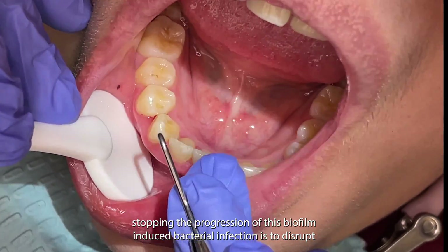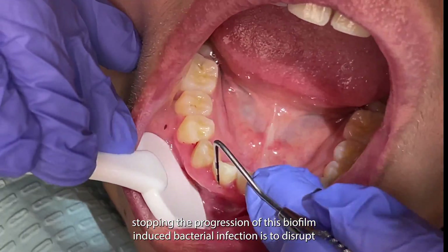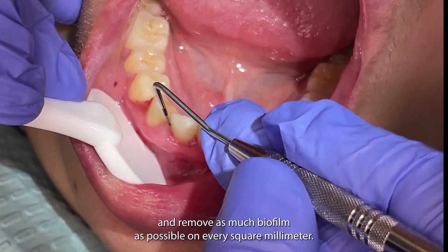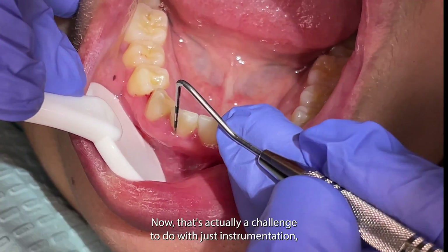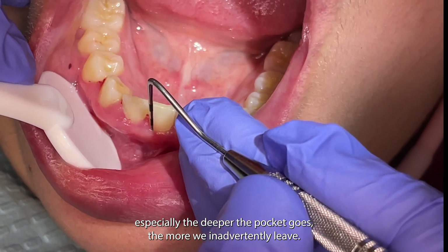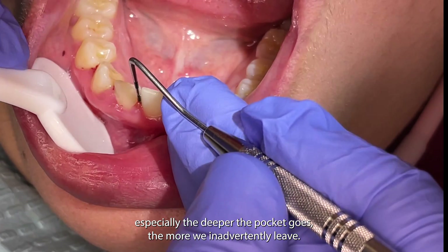The goal in stopping the progression of this biofilm-induced bacterial infection is to disrupt and remove as much biofilm as possible on every square millimeter. That's actually a challenge to do with just instrumentation, especially the deeper the pocket goes, the more we inadvertently leave.